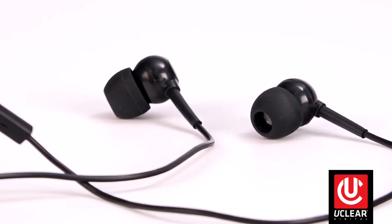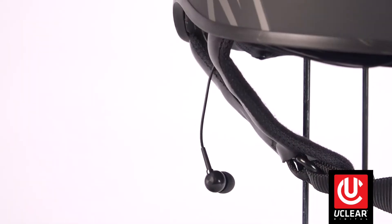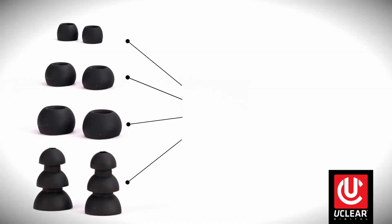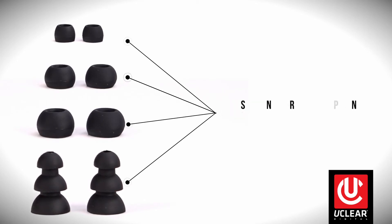Last, we have the uClear earbud accessories for use with half helmets with no speaker pockets. The dual line mics and wires are installed in the helmet liner so nothing dangles around your neck while you ride. Additionally, the earbuds come with four sets of replaceable standard tips which provide up to 30 decibels of hearing protection while you ride.